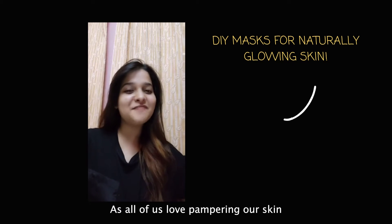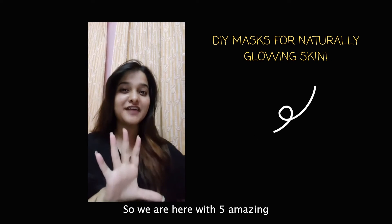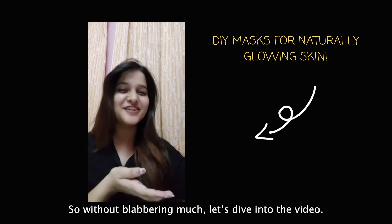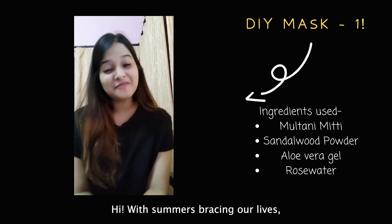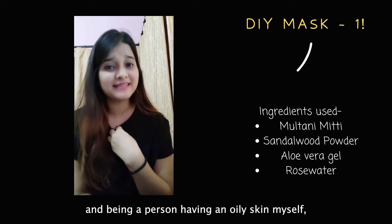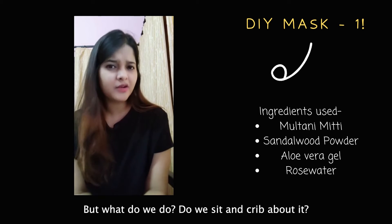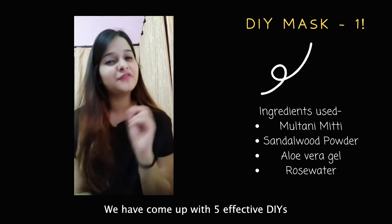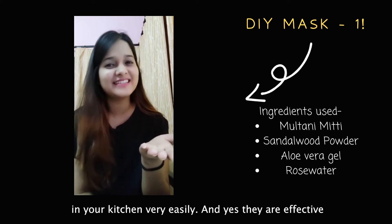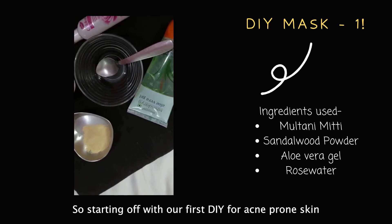Hello everyone! As all of us love pampering our skin, what could be better than going all natural with it? We are here with five amazing natural DIY masks for all of you. Without further delay, let's dive into the video. With summer taking over our lives, all of us are bound to have skin issues, and being someone with oily skin myself, we have to bear the wrath left, right, and center. But we've come up with five effective DIYs using ingredients you'll easily find around your house or in your kitchen.